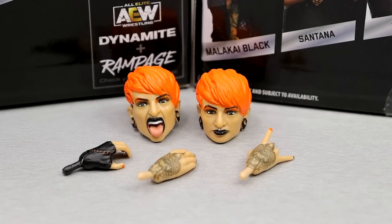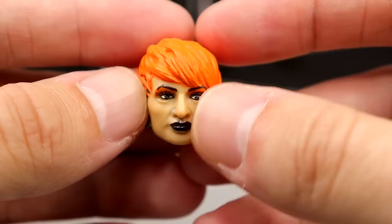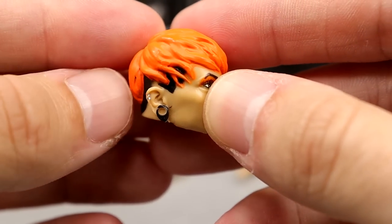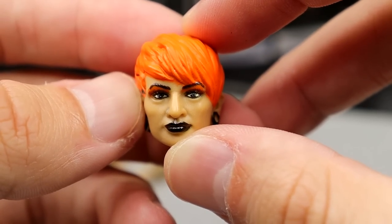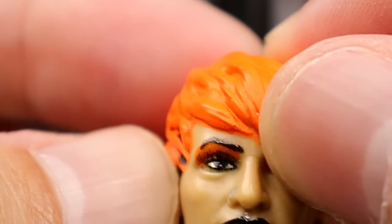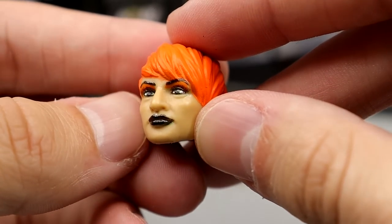Getting into Ruby Soho's accessories, you get two interchangeable head sculpts and three interchangeable hands. You get one pair of hands that looks identical and then just one interchangeable hand to go along with that. I actually like this head sculpt — she has a recognizable look. I like the nose ring, the dark lipstick, the red or orange hair, the black tones underneath, and the gauges. They did a really good job on the likeness. Now that I'm looking at it, her eyebrow is painted over the hair sculpt right there — I just now noticed that and I can't unnotice it.